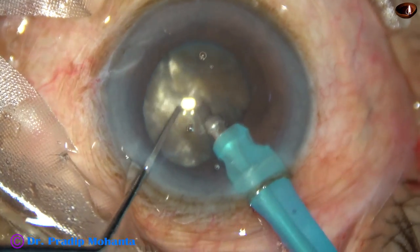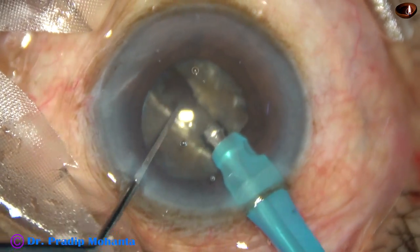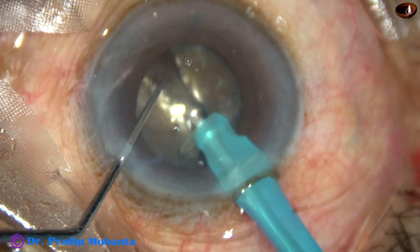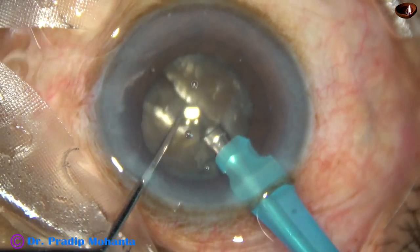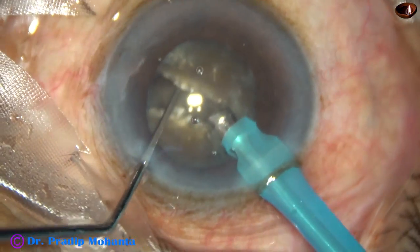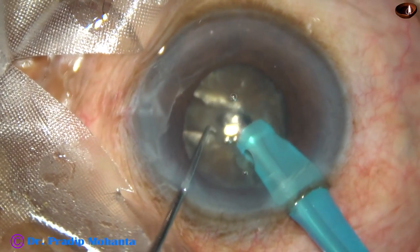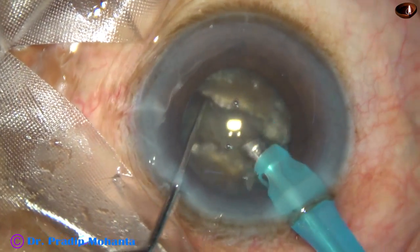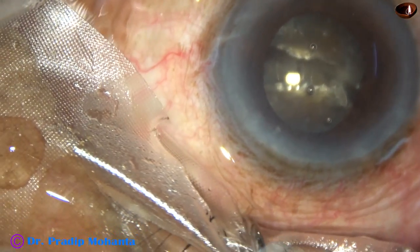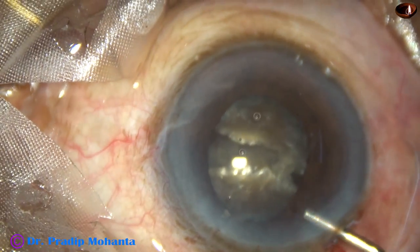And now, see what happens. Suddenly the pupillary margin just below the main incision got sucked into the aspirating port of the phaco needle, and the pupil is becoming small. One more complication: intraoperative miosis. The pupil has become very small — about 4 mm — and I don't want to continue without using a pupil expansion device.